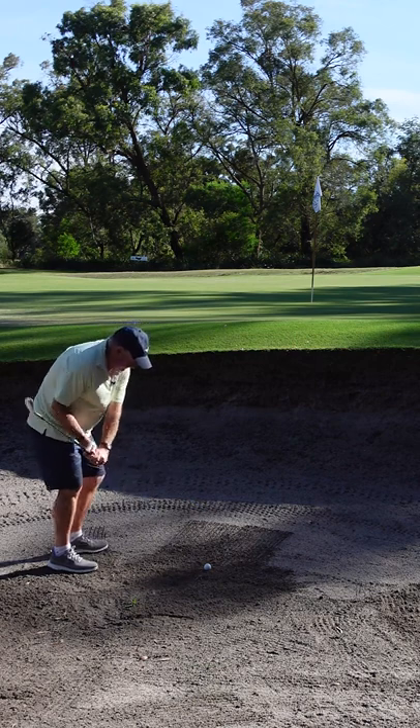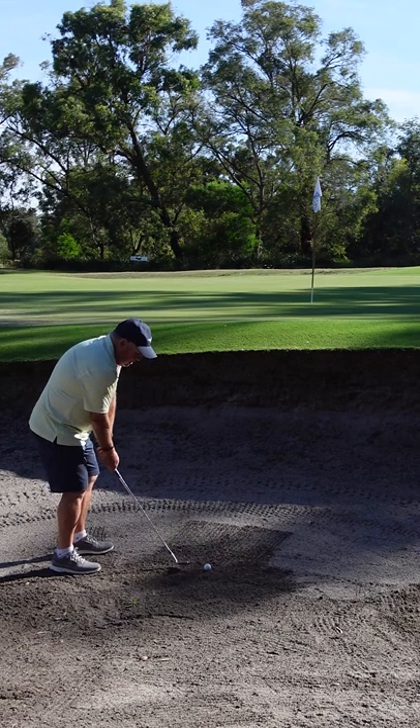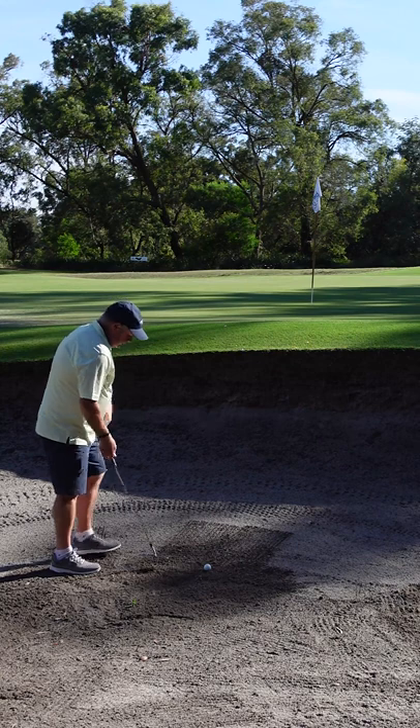Seve always used to have his hands quite low in the bunker for these shots. So if you can keep your hands low and keep them low during the shot, the ball's going to pop up nice and high and stop.